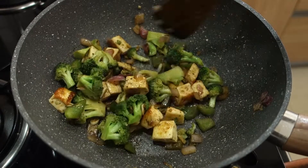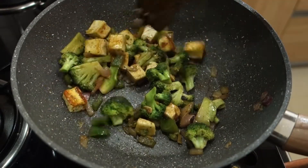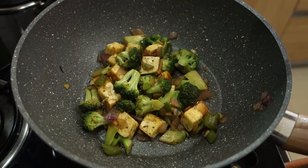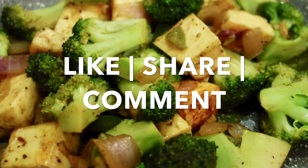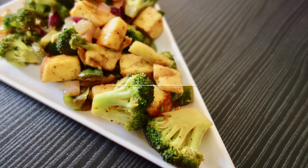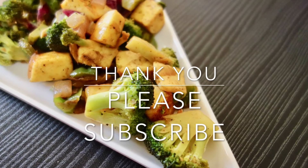Mix it into noodles, fried rice, or rice and taste it. Let's try it again — it's tasty. Please like, share, comment and subscribe. Thank you.